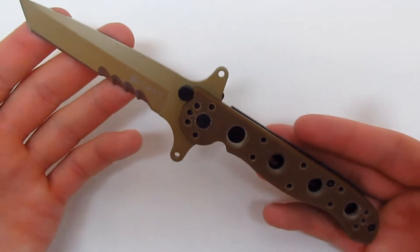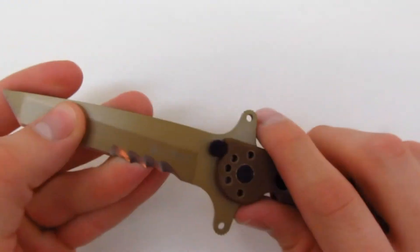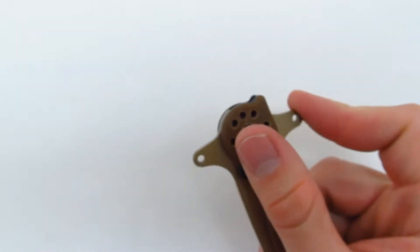This knife feels incredibly secure in your hand. You're obviously not going to slip up on the knife unless you were doing something really extreme. It flips open very smoothly.